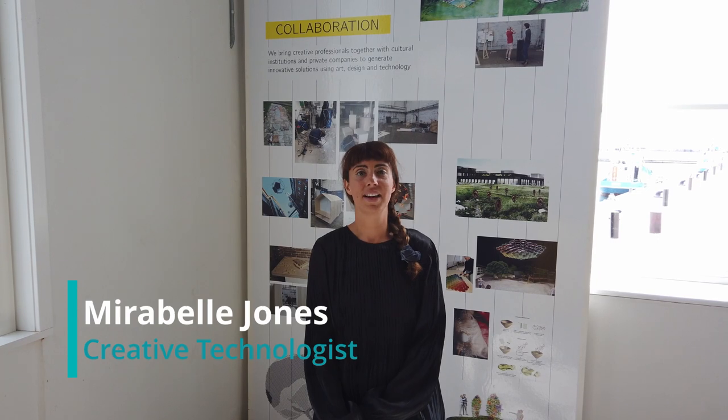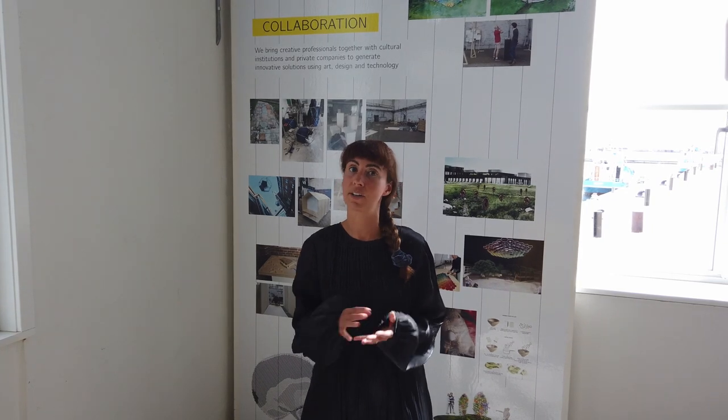Hi, I'm Maribel Jones and I'm a creative technologist teaching the soft circuits workshop here at Catch. It's a very exciting workshop, full of some people who have some experience with working with electronics, but a lot of folks who are completely new to electronics.